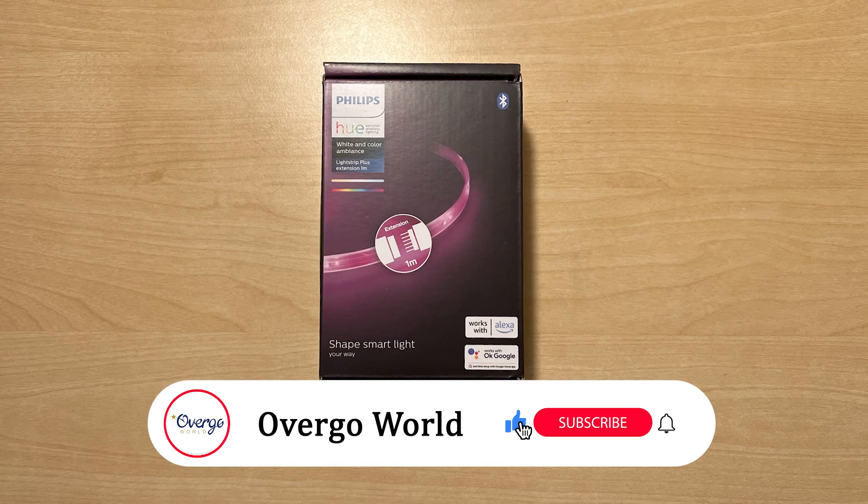Welcome to Overgo World, the channel for all things tech, vacations and holidays. Remember to subscribe so you don't miss any of the latest videos.